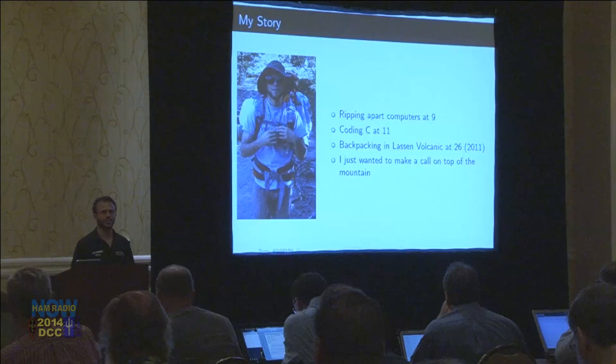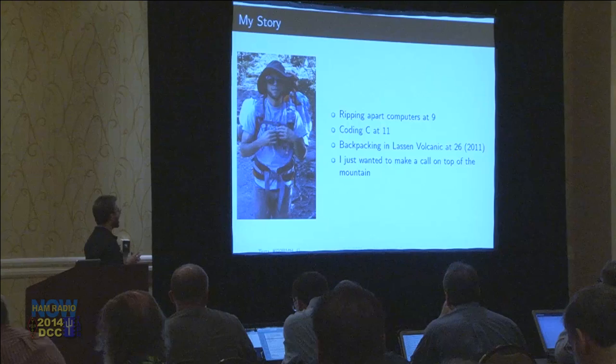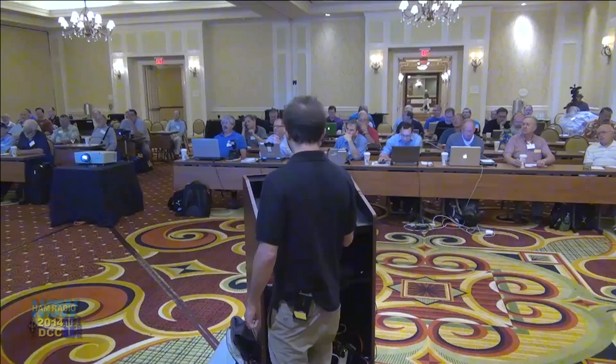In 2011, when I was 26 years old, I had my first smartphone and I was backpacking in Lassen Volcanic National Park. I knew very little about radio — I'd studied computer engineering — and when I was on top of the mountain, I realized: what if I broke my leg? How am I going to let someone know, and I'm so addicted to this smartphone and it won't work out here? So I started asking why this won't work, and that led me to the amateur radio world, because these are the guys who do have the equipment for that.